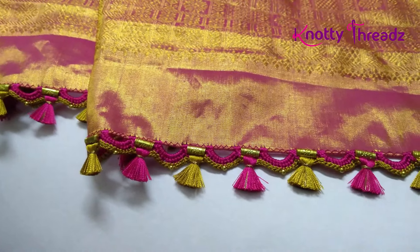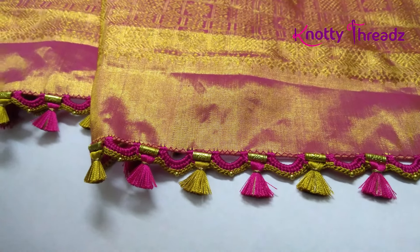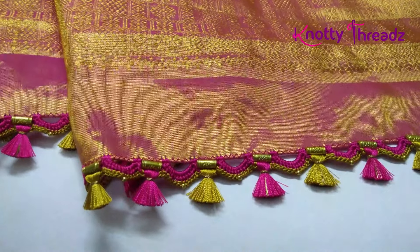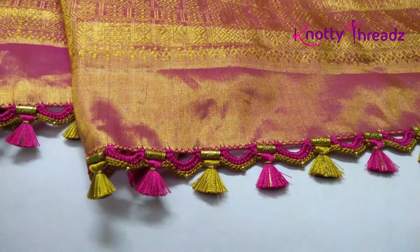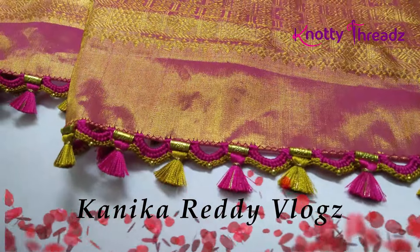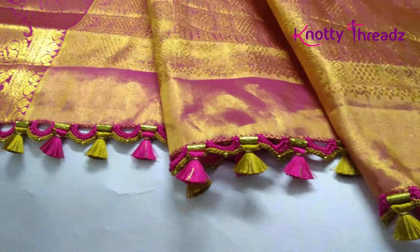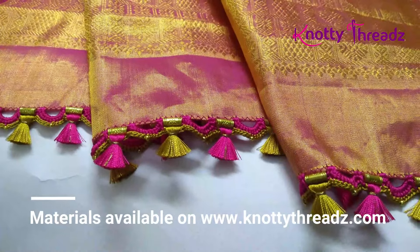All this material is available on NaughtyThreads.com — you can check out the site and place your order. We have started shipping within India for now. If you haven't subscribed to my other channels, the Kannada version of this video will be updated on Naughty Threads Kannada. Subscribe to that and also subscribe to Kanika Ready Vlogs. Check out my blog NaughtyThreads.net and let me know in the comments what you think about this design. If you try the design, share the picture in the Facebook group called The Crochet Club by Naughty Threads. That's all for today — see you guys soon, take care.